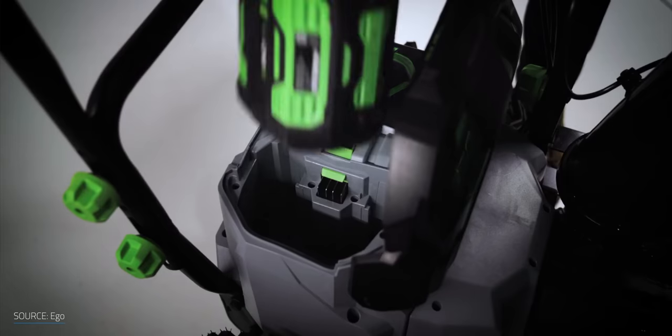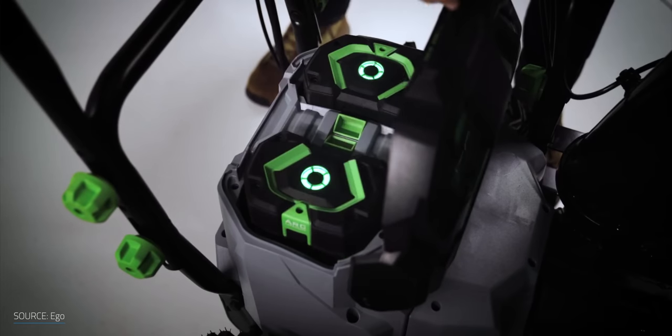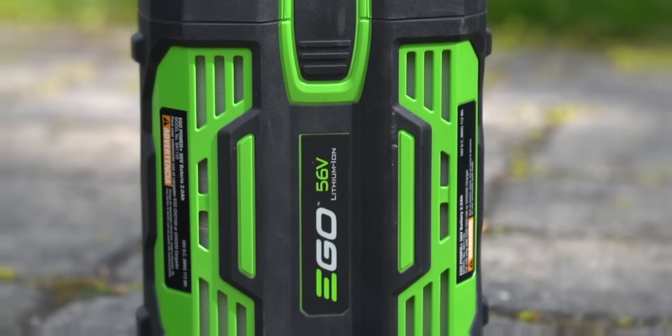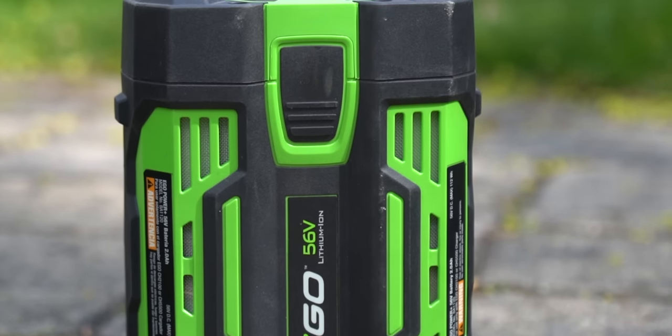The Ego comes with two 56V, 7.5Ah lithium batteries. I have an advantage, since I also have several other pieces of Ego gear, which means I have several other batteries that I can use if I run out of power on the included batteries during use. If you don't have spare batteries, your experience is going to vary a lot, which I'll get to in a bit.